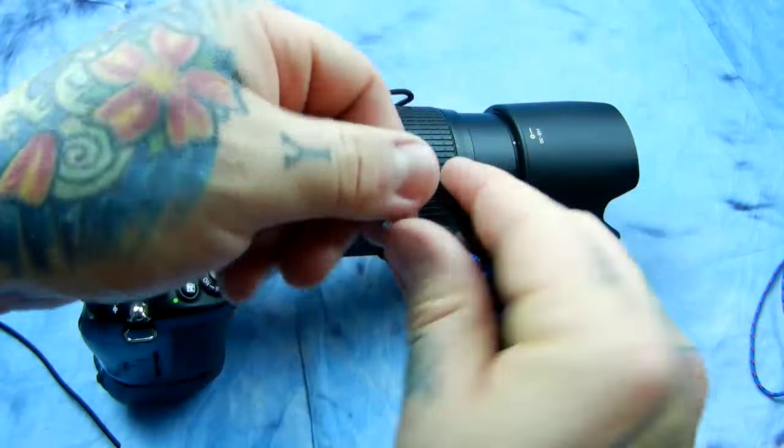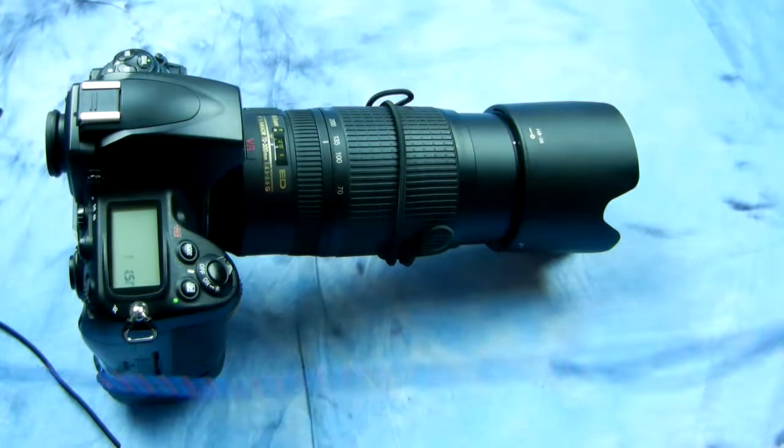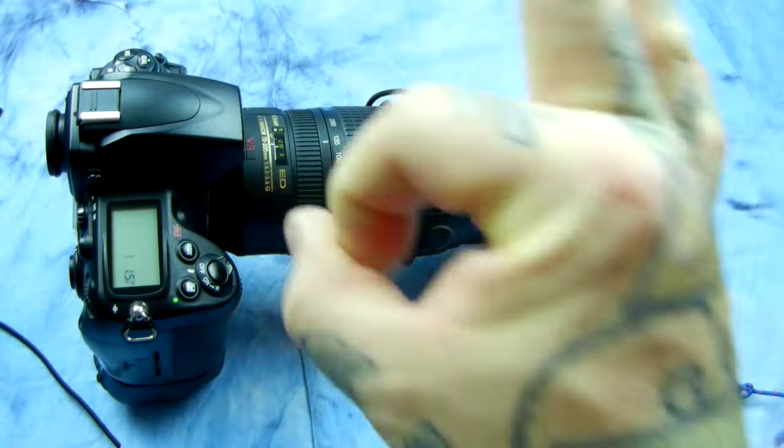When you want to employ it, you just unwhip it, clip it, stick your foot through the other end — works awesome.